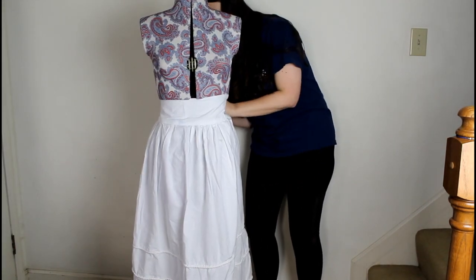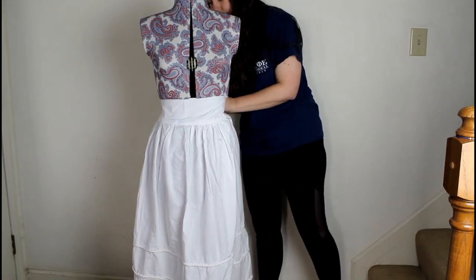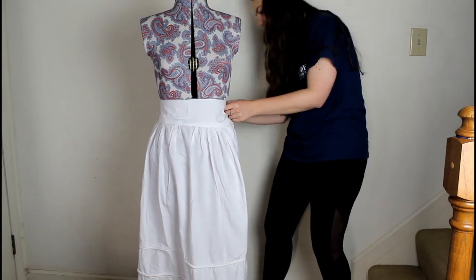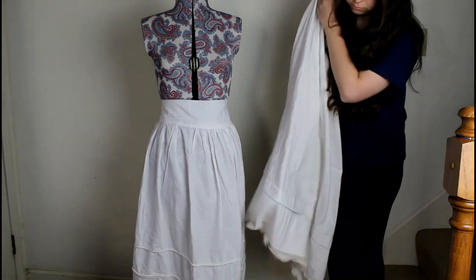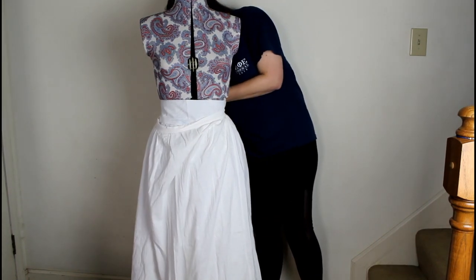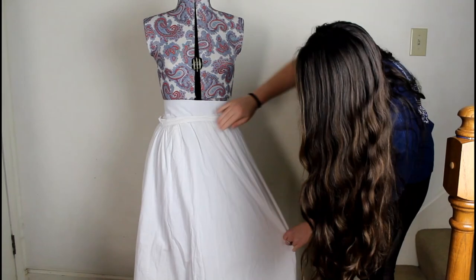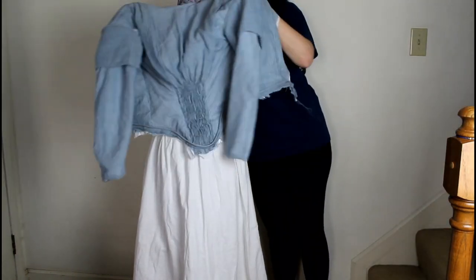Hello everyone and welcome back to part 2 of sewing the 1840s Jane Eyre inspired dress. Last time we left off with the completion of the bodice. If you have not seen that video and would like to, it is linked down in the description box and will also be linked at the end of this video. In this video I will be completing the skirt and doing all those little finishing touches.